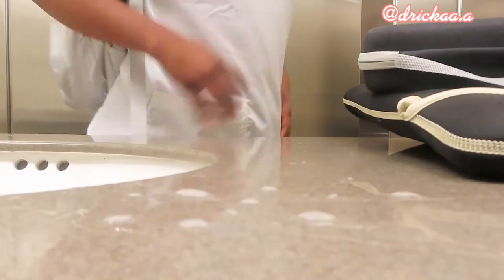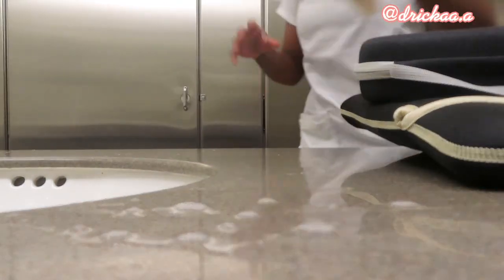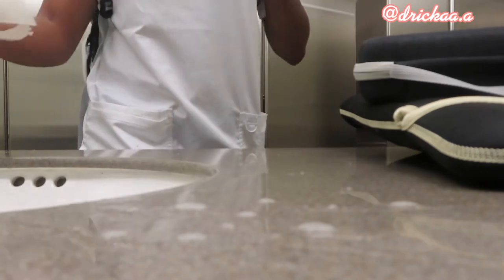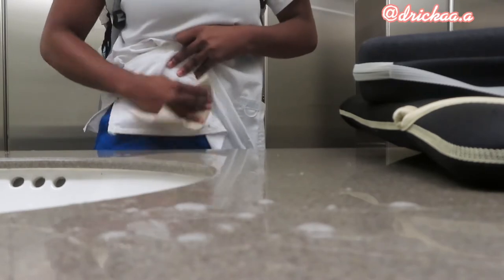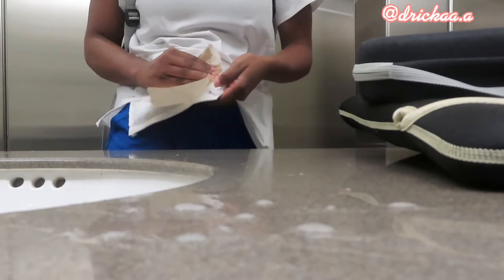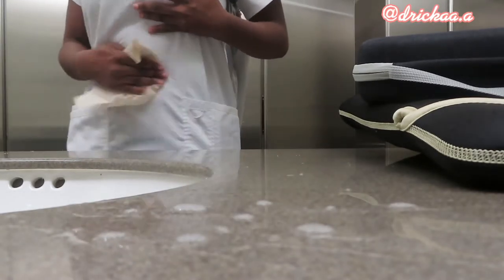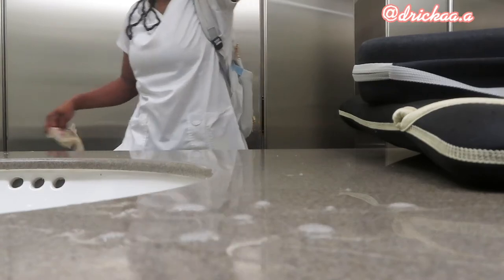When I tell y'all I hate this white shirt — I cannot keep it clean. I rub up against something that's not even dirty and I still get dirty. I hate that.